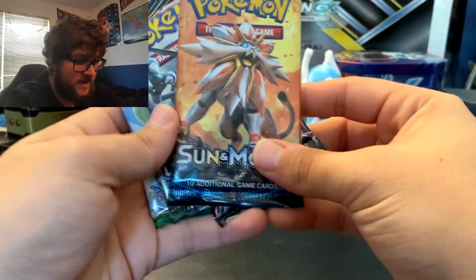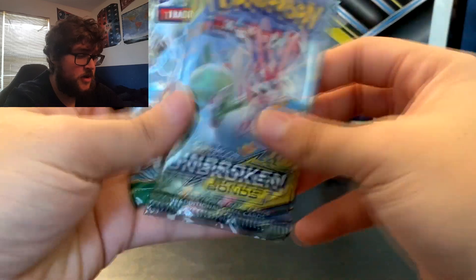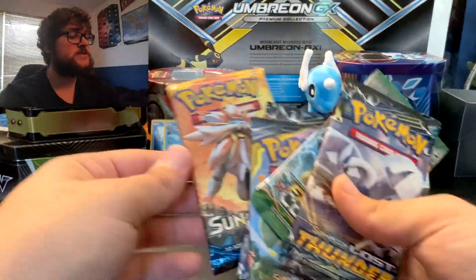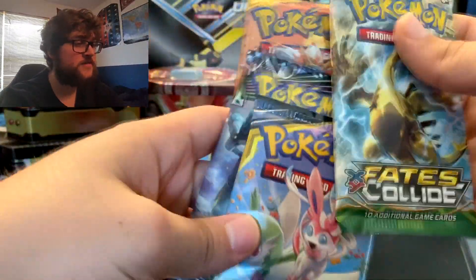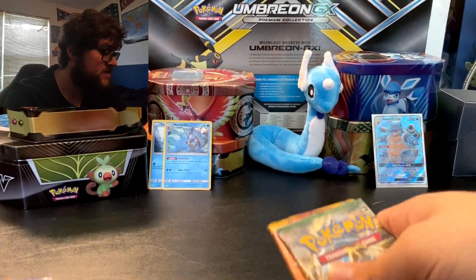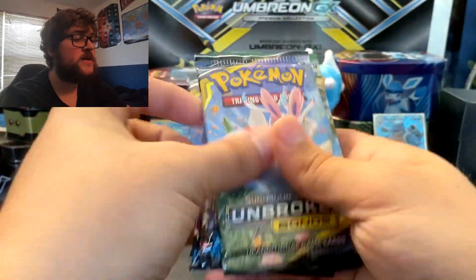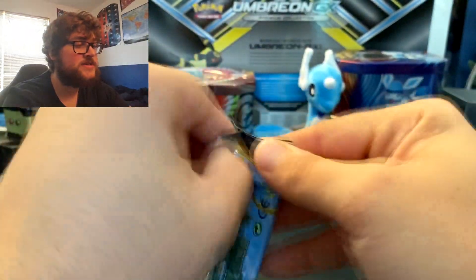So we have Sun and Moon, Celestial Storm — ooh, Rayquaza art — Unbroken Bonds, Fates Collide, Lost Thunder, and another Unbroken Bonds. How are we going to open these? Probably in the order they came out if I can remember: Fates Collide, Sun and Moon, Celestial Storm, Lost Thunder, and then Unbroken Bonds, Unbroken Bonds. Actually, we'll open Unbroken Bonds first because there's two of them.